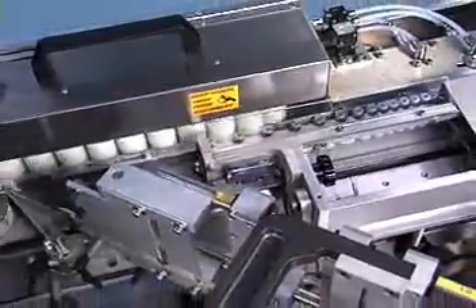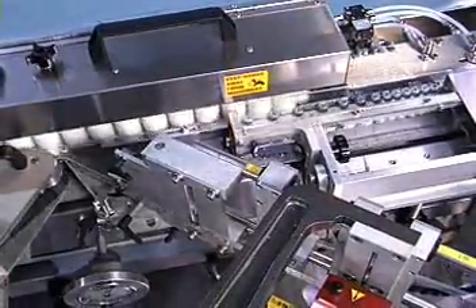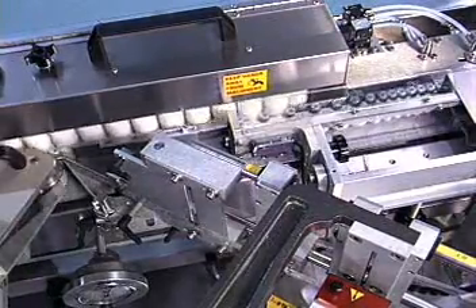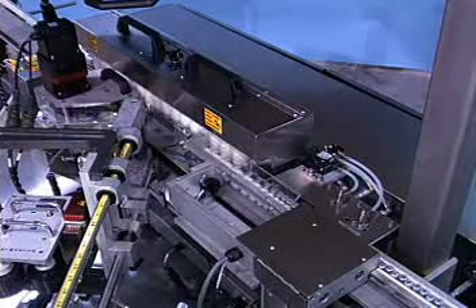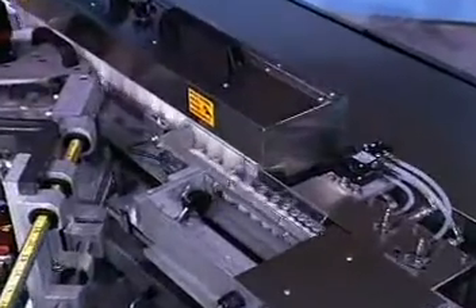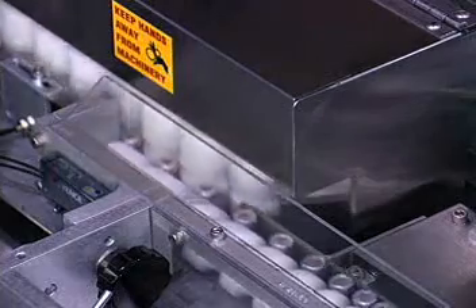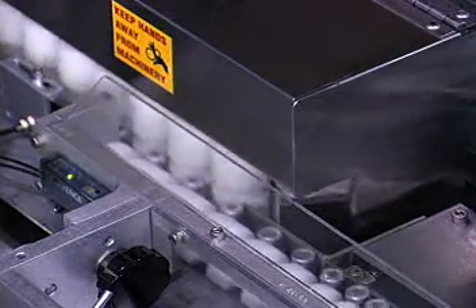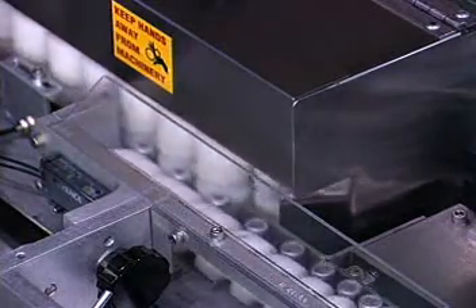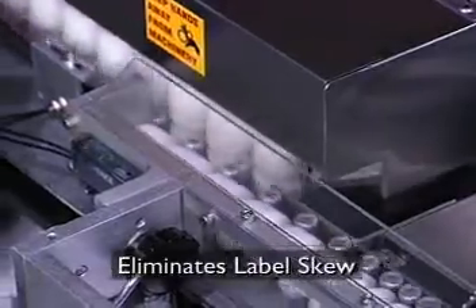The spaced containers are transferred from the timing screw to the vertical fixture assembly. The vertical fixture, or VF, incorporating technology pioneered and designed by Acreply, is the key to the system's precise label application. It captures, supports, and drives the containers through the labeling process. Fixtures are interchangeable, giving you the flexibility to run a wide range of container diameters. The VF references containers by their sides rather than their base, virtually eliminating label skew.